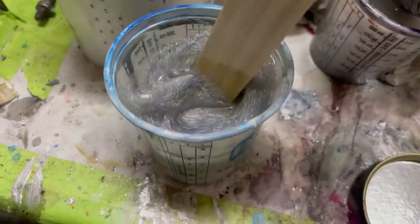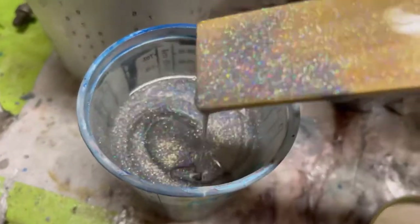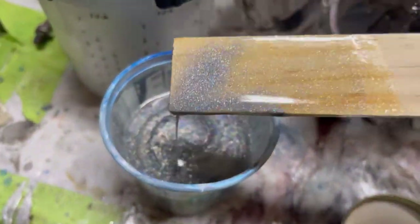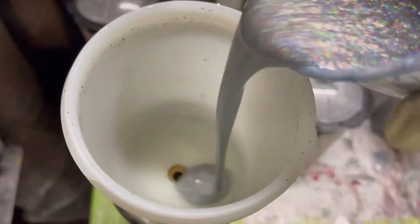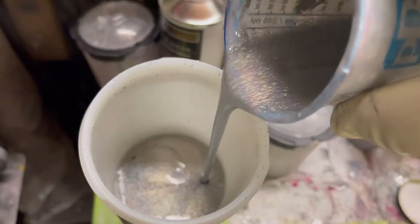...you've got to go ahead and spray it as soon as you mix it and put it on the gun. If you let the gun sit on the shelf for a little while, that flake will just sit there and sink to the bottom. And I'm not using a filter going into the gun, because all that flake will get trapped in the filter.